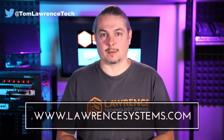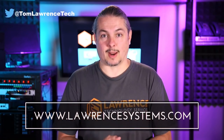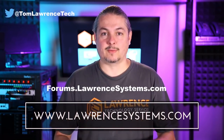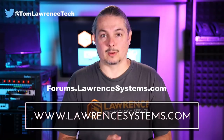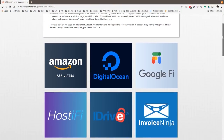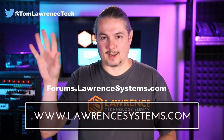Thanks for watching and making it to the end of the video. If you like this video, please give it a thumbs up. If you'd like to see more content, hit the subscribe button and bell icon. If you'd like to hire us, head over to lawrencesystems.com and fill out our contact page. To carry on the discussion, head over to forums.lawrencesystems.com — suggestions for new videos are welcome there, and the forums are free. Head over to our affiliate page for great tech offers, and thanks for watching — see you next time.